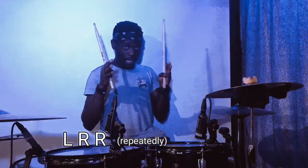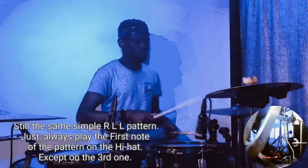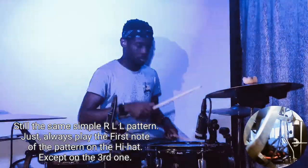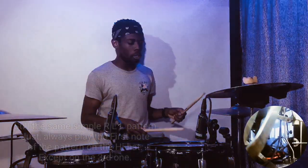Let's get to the groove, because that's where it gets tasty. Then I'll break down everything. The groove is like this. But if your weaker hand is your right hand, you do it this way.